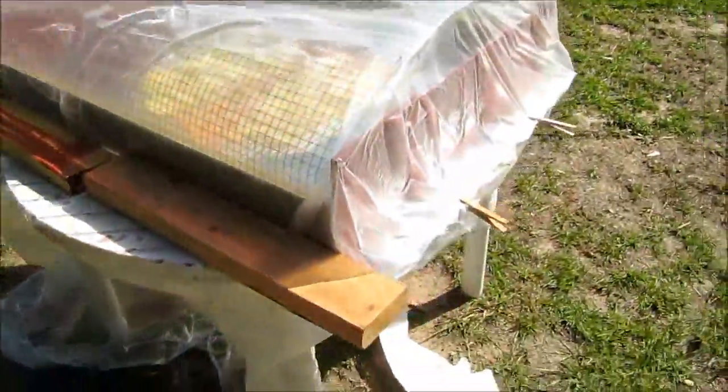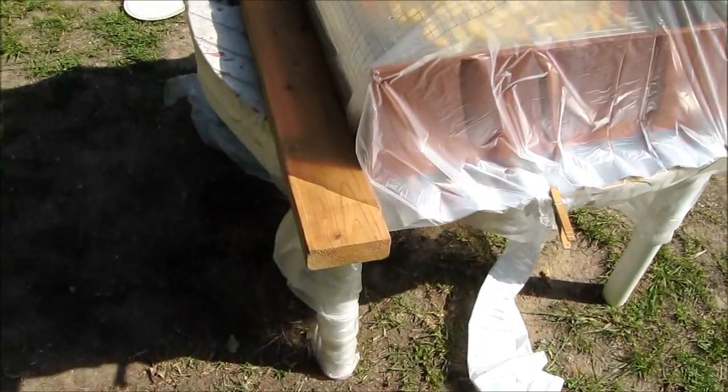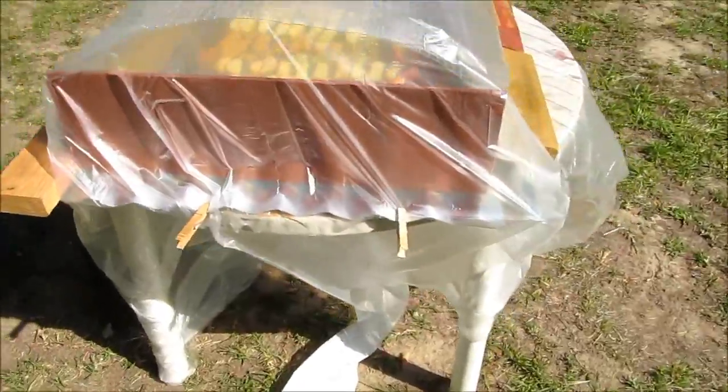The time is 9:45 a.m. I just put the plastic on, holding it down using two-by-fours and clothespins to hold the plastic down.